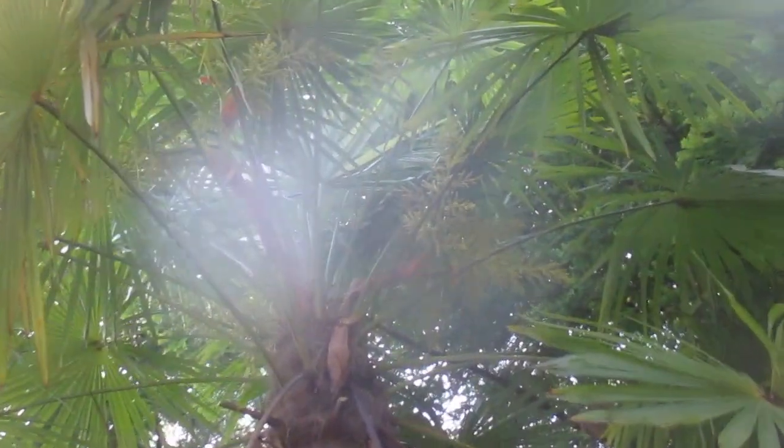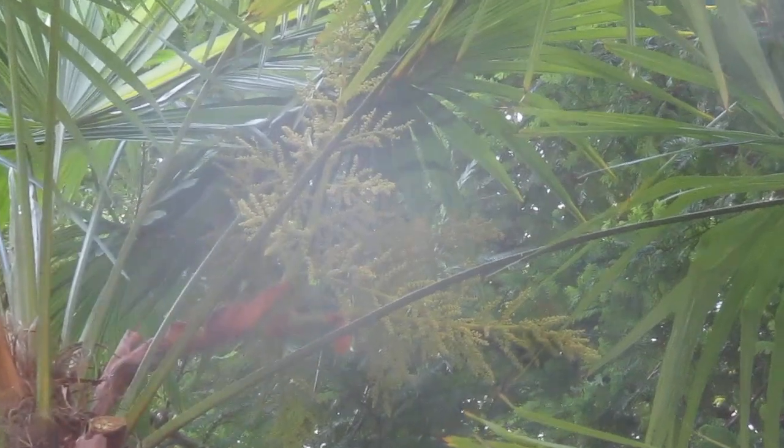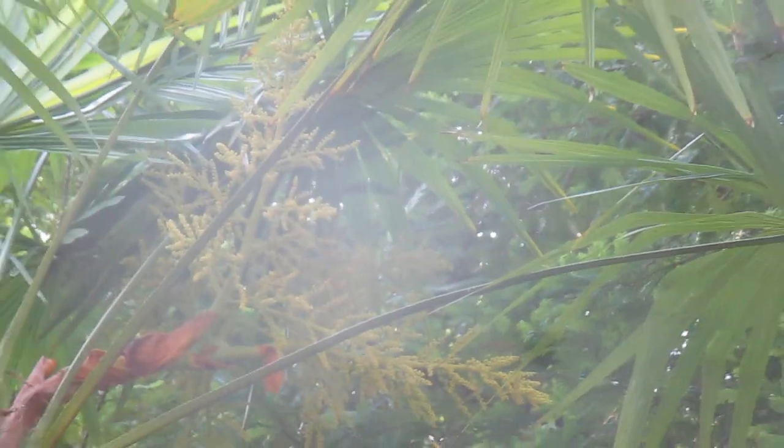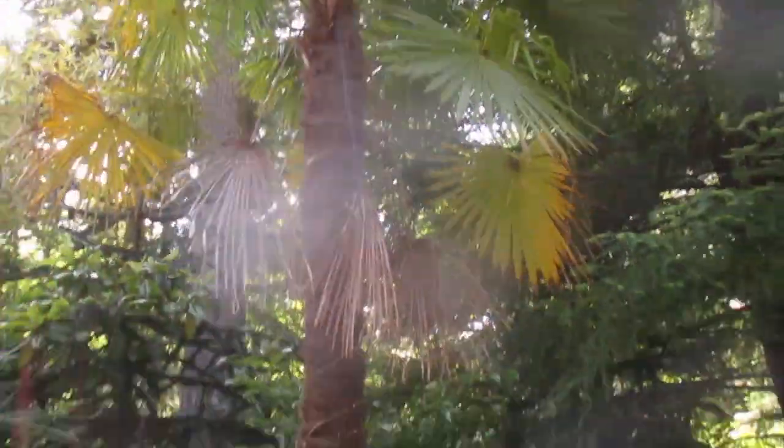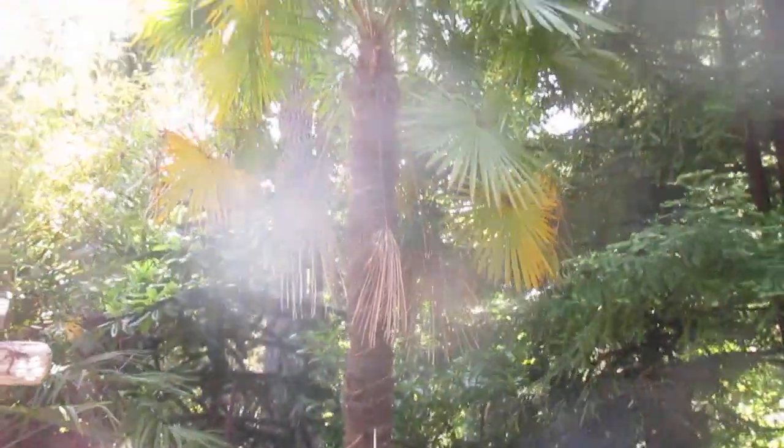I'm going to try to zoom in on it. Let's see if you can see the seed. Right there is one of the seed stalks. It's a tall windmill palm growing here in our garden on the Gulf Islands.